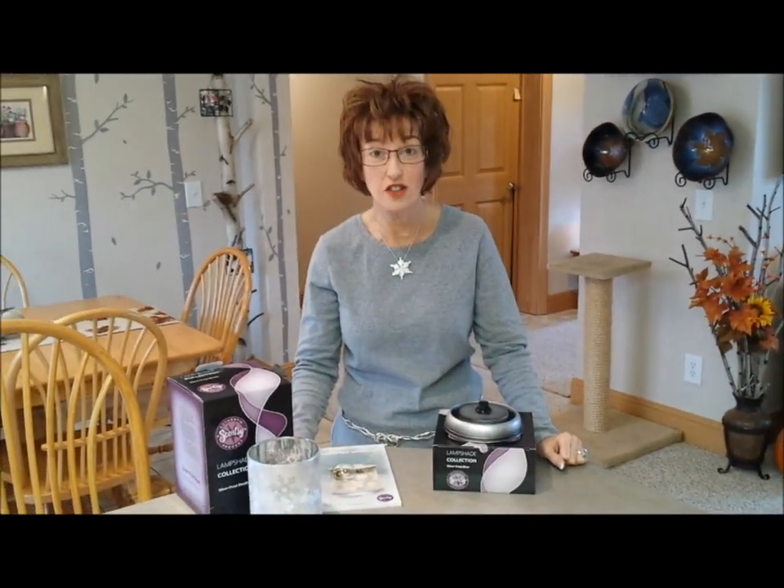Hi! My name is Dawn. A whole bunch of people call me Spicedawn. I am so excited! Today my Warmer of the Month came, and the Warmer of the Month this month is a lampshade collection called Silver Frost, and I love it!